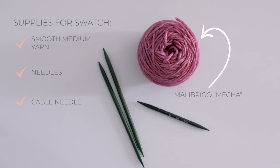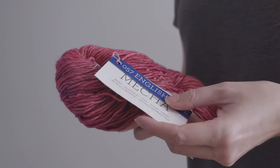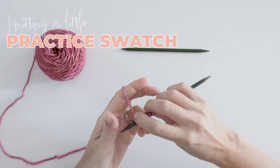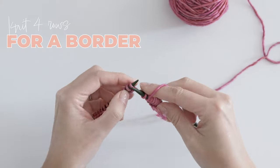This is Malabrigo Mecca yarn, which is my absolute favorite yarn in the whole wide world. The color, I think, is called English Rose. I'll have a link to where you can get this on Amazon in the description below, so if you haven't tried this yarn before, by all means treat yourself. Start by casting on 26 stitches and knit four rows for a little garter stitch border.